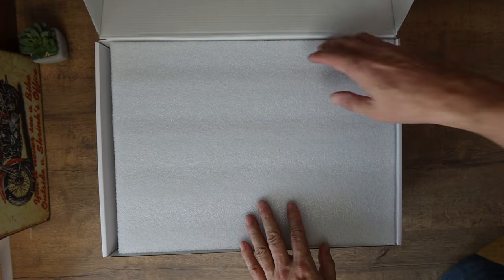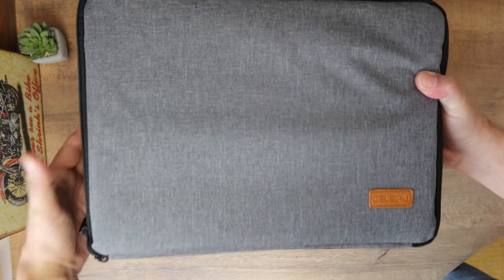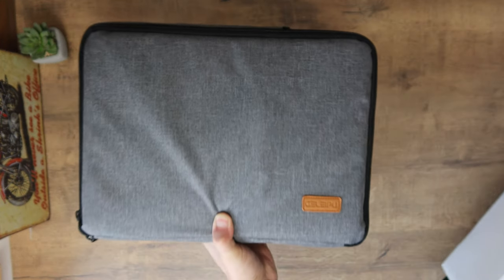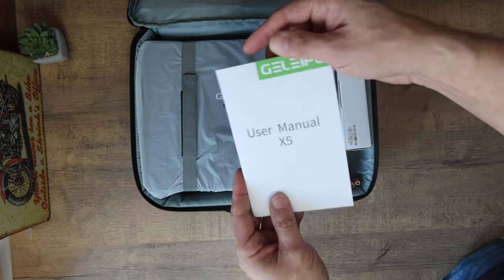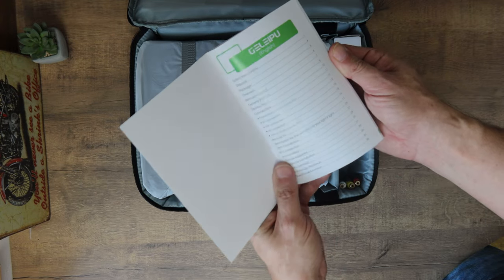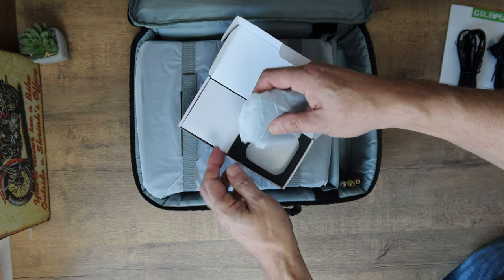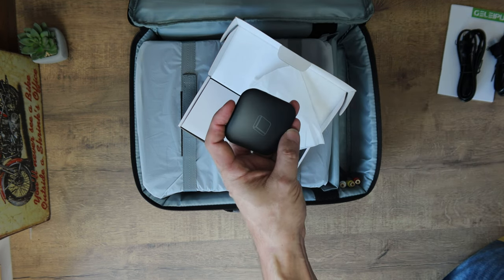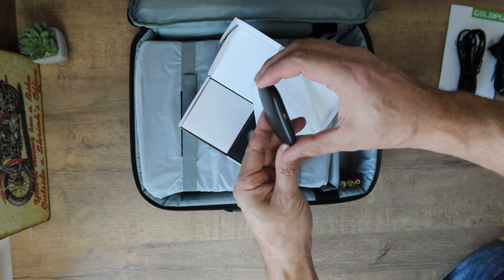I tend to skip the unboxing and looking at accessories in my videos to reduce length, but I must deal with it in the case of the X5. First of all, we get a quite decent bag with the projector. There is a separate part for the projector and a separate part for the accessories. The projector is held in place by Velcro tabs, which is great. The bag has handles so we can take the machine wherever we want. But the interesting things are not over yet, because we find something very strange in the box of accessories: a tiny little gray box.